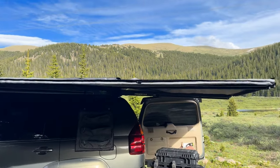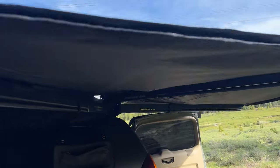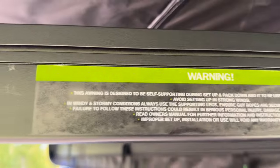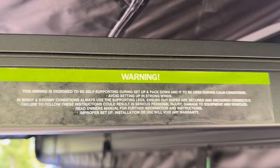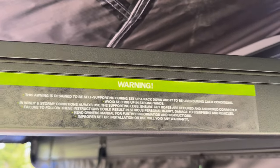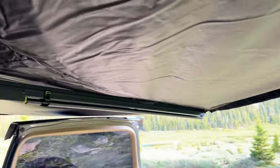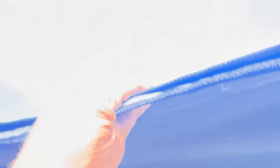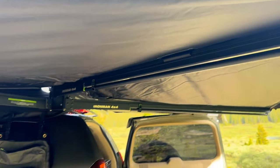And there we go — set up with no legs! Of course there are warnings: it's only designed to be self-supporting during pack-up and tear-down. If it's windy, put it away or get the legs and guy lines down — good practice for a lot of awnings. The material is really nice and thick; it definitely blocks light and shades really well.